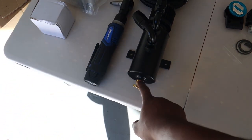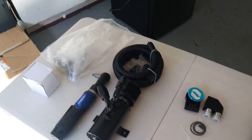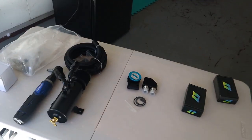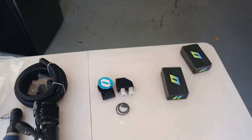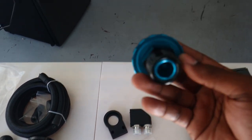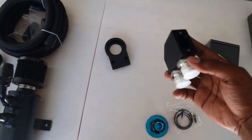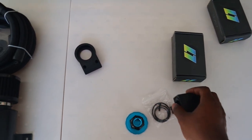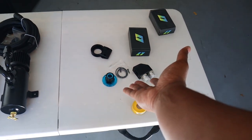Let's get into installing this. I already have my catch can kind of set up. I used some Teflon tape on the bung so it doesn't leak any oil. You don't have to put Teflon on the AN fittings because they're AN fittings. They give you three O-rings — the big one fits here, the small oval one fits another port, and the third fits the last one. They all fit differently so you can't mix them up.